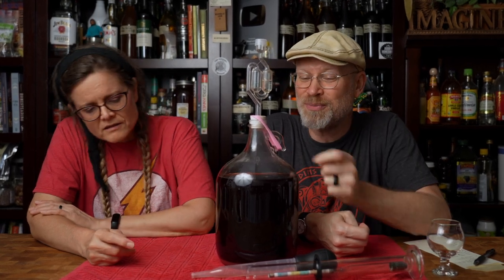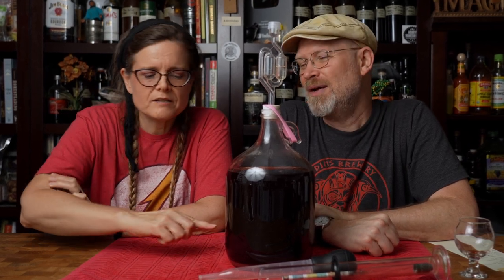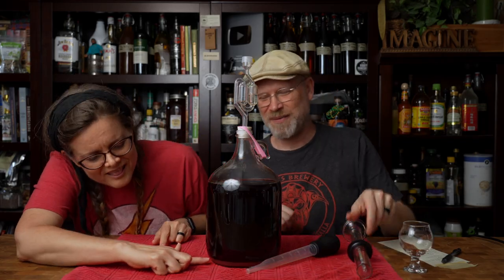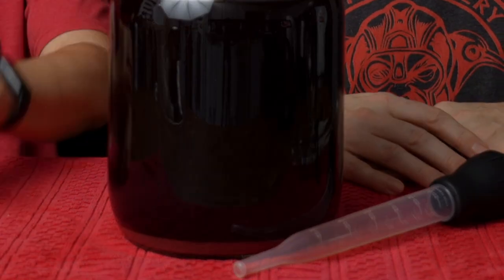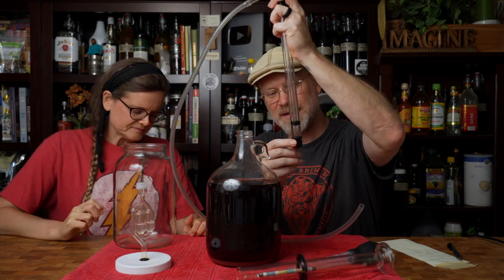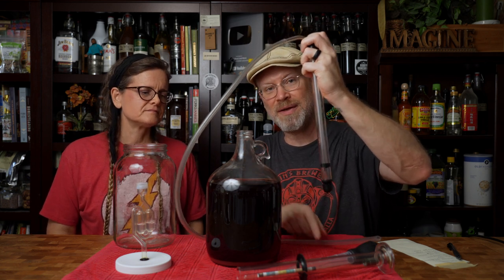We don't have to make that choice today because this needs to get racked and sit for a while and clear out while we go get some commercial plum wine for comparison. That's two readings at 1.030 — so we should rack it. What vessel do we want? I think a wide-mouth one-gallon would be sufficient. Using the wide-mouth one-gallon, which is a little bit smaller than this, we should have less head space and therefore less oxidation. There's a little bit of sediment in here, but it's not that much.